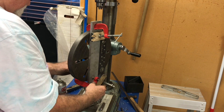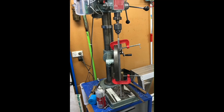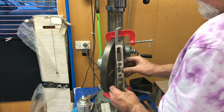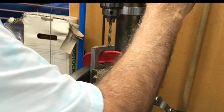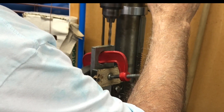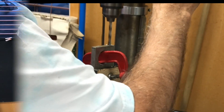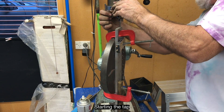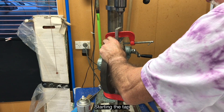The bolt is an M6 — 6 millimetres in diameter — in a 12 millimetre plate, leaving 3 millimetres on either side. I used a level to make sure the workpiece was vertical and also checked that the pillar drill itself was mounted vertically. This hole needs to be threaded, and to ensure the tap is straight I'm starting it off in the chuck of the pillar drill and then finishing it off by hand.